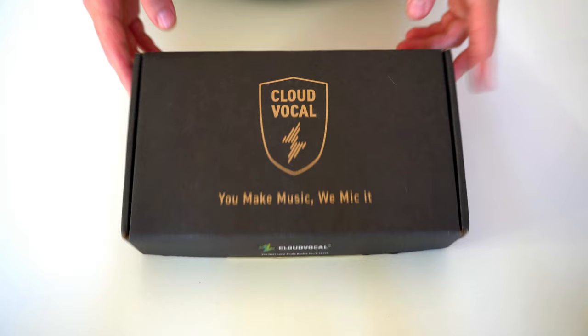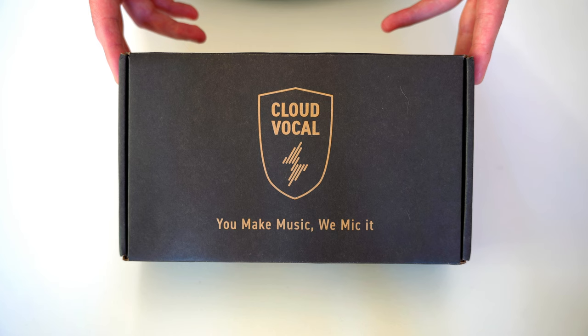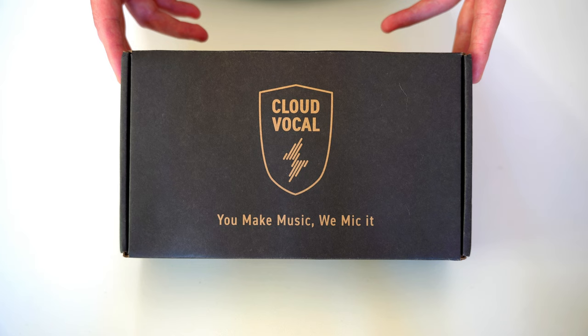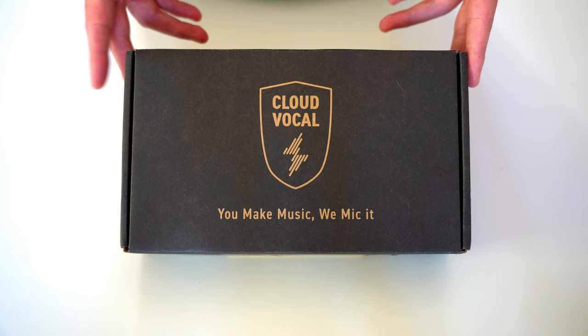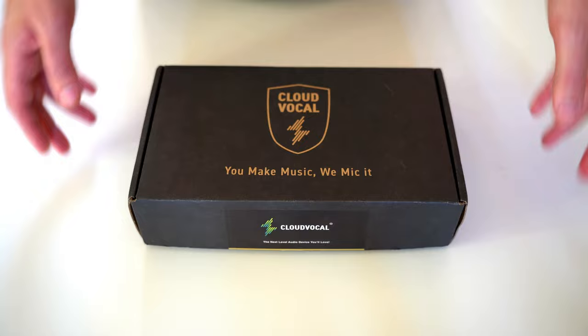Hey everyone, it's been a while but here I am with another unboxing and review video for another product from Cloud Vocal — this time the Eversync, which is Cloud Vocal's first 5.8 gigahertz wireless IEM in-ear monitoring product. I've been using it on its own but also paired with the iSolo system. I've got the iSolo Prime microphone, which is a perfect match for performers who expect a complete wireless setup.